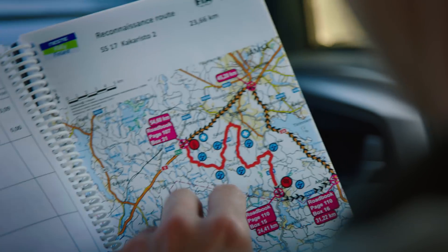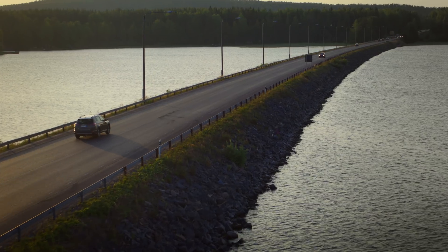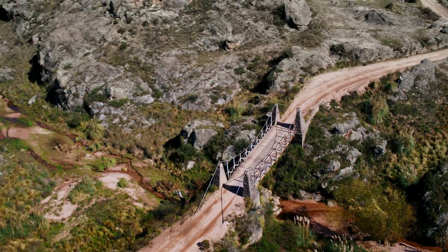Usually the WRC video production team has already pre-scouted the most interesting flight locations on the tracks for us. These locations include tricky corners, bridges and jumps.